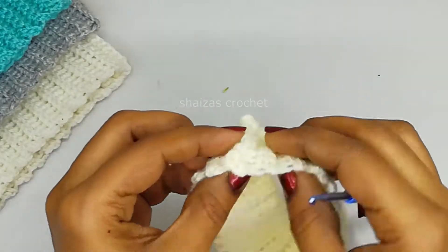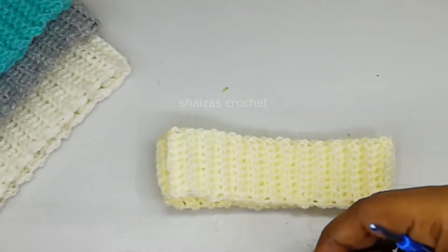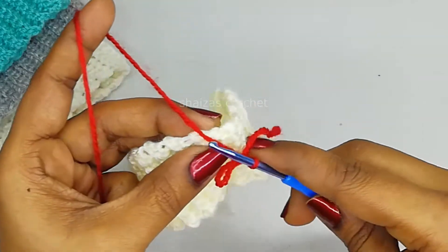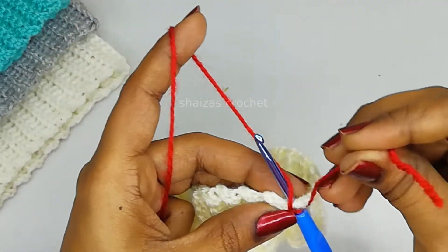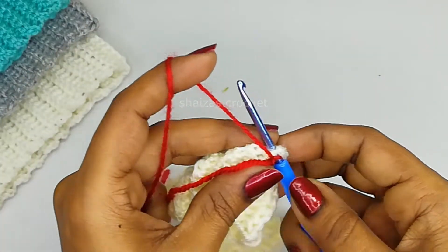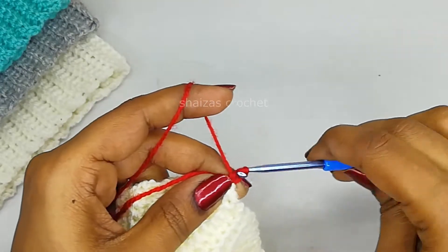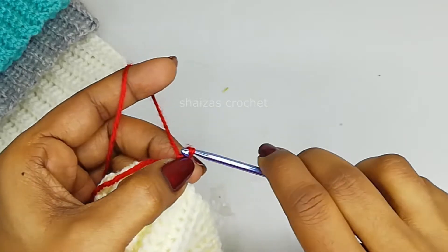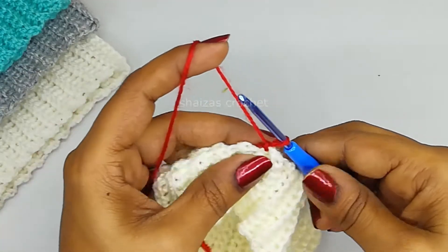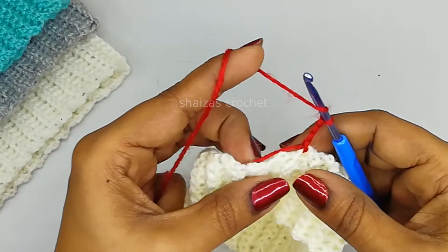Here we have joined our stitches together. Now take it inside out and we are going to attach the second color to start our hat. Insert the hook into this, then let's make a chain single crochet, make it tight.